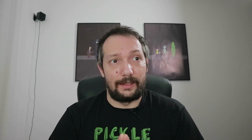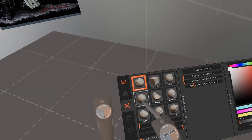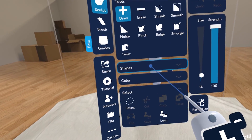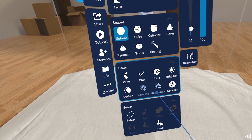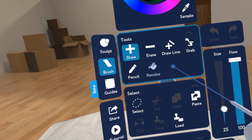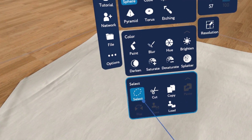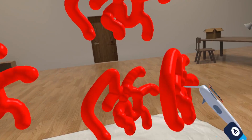Masterpiece VR and Kodon are kind of similar and they have a lot of options that I really like. Which one is better — I really can't tell you right now. Masterpiece VR feels more polished. Kodon, on the other hand, is only 70% done and it's in early access. Masterpiece VR has a lot of brushes — basically shapes you can use to model stuff. They have painting options and you can make your own brushes, which is a cool thing. You can just paint something, select it, and use it as a stamp to click it wherever you want.